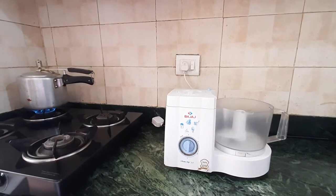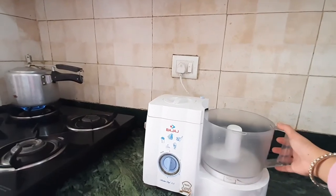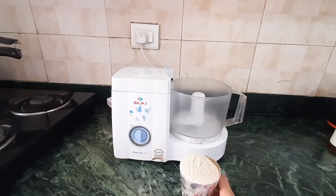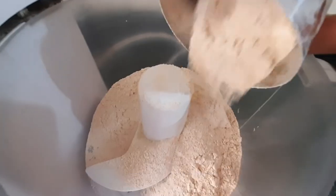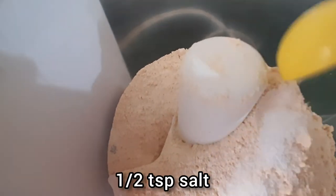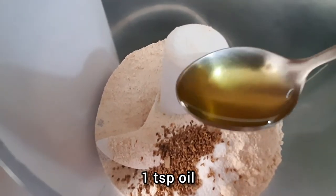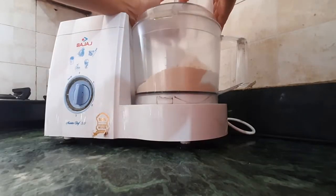Next step, we're gonna make the dough. Here I'm going to use a food processor to knead the dough. But if you do not have a food processor and you want to do it by hand, I have a video on how to make dough using hand. So here I will use one and a half glass of Atta or wheat flour, half teaspoon of salt, half teaspoon of ajwain, one teaspoon of oil, and half teaspoon of pepper. Now I'm gonna give it a quick mix before I add the water.